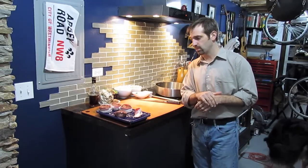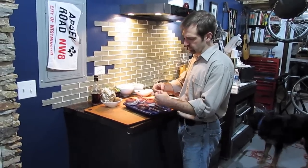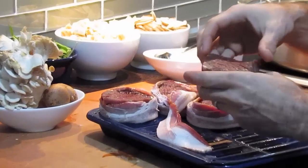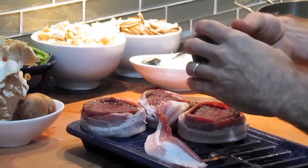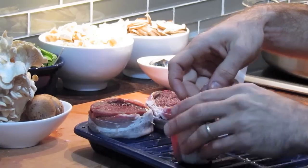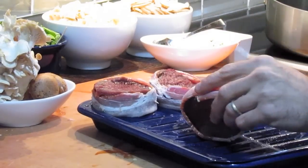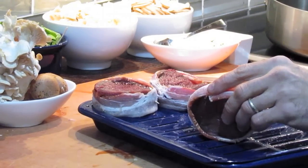We're going to start by wrapping the tenderloins. I have some applewood smoked bacon — a quarter inch thick cut — and I have the tenderloins cut at six-ounce medallions, so a lot of the fat's been trimmed off. We're going to wrap the tenderloin in the bacon, and we're joined by my two wonderful dogs today because the smell of bacon cooking will get them riled up.